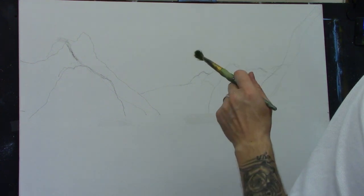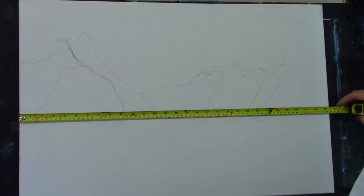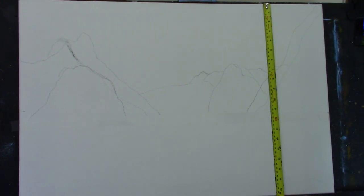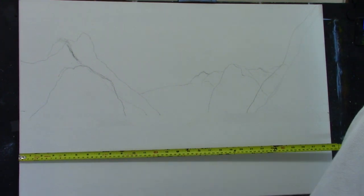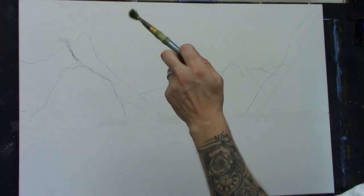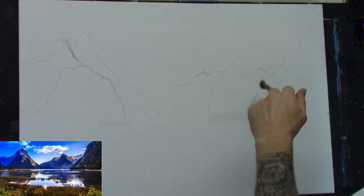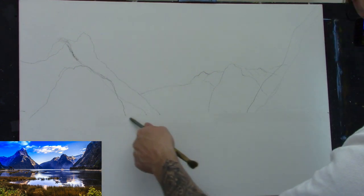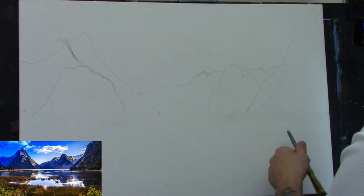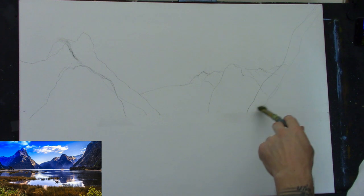Here we go. My canvas is 75 centimeters by 50 centimeters — that's about 30 inches by 20 inches. I have a quick sketch already done. You should see the reference photograph somewhere on screen. I put some tape across my horizon line just below half, to give me a clean line, and I sketched loosely — a very loose sketch of the hills in the background.